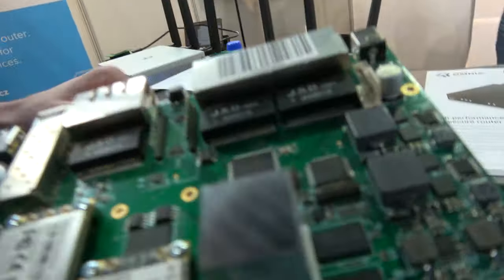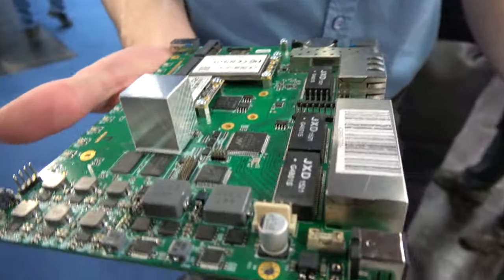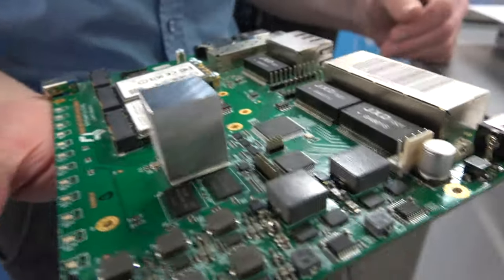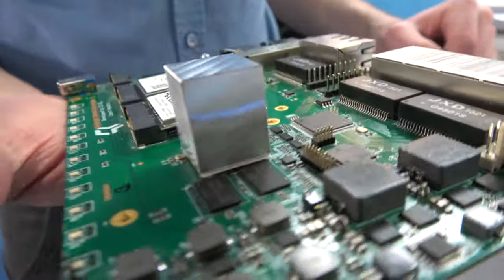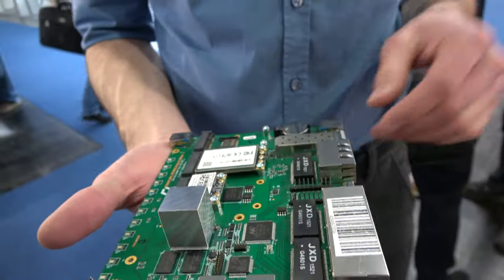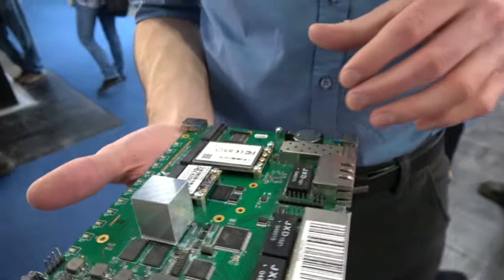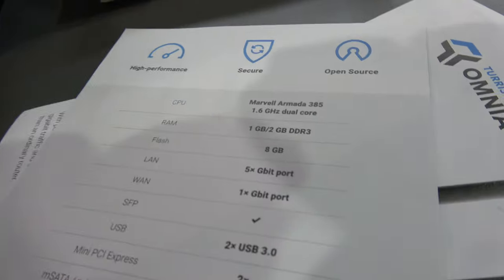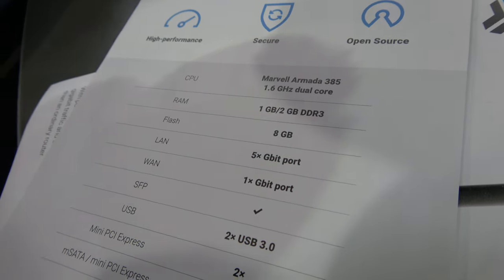This is an open source router. We did the PCB design and the manufacturing — we have a contractor for it. We bought components from all over the world. The plain PCB is made in China but the product is assembled in Czech Republic. It features a Marvell Armada 385 running at 1.6 GHz — it's an ARMv7 processor. You can choose a one gigabyte or two gigabyte version of DDR3 RAM.